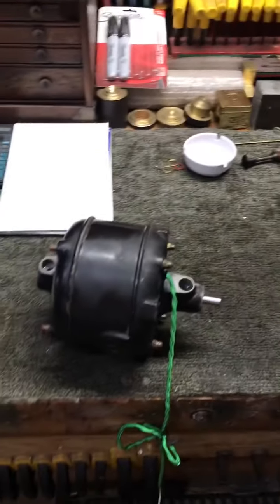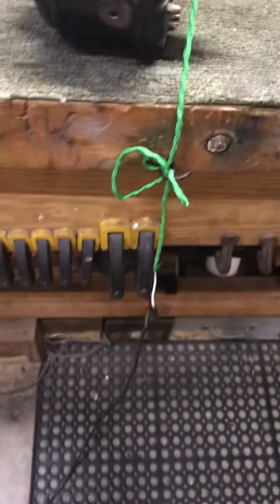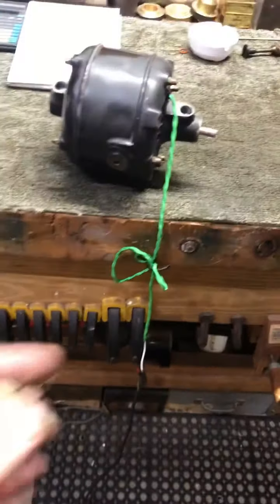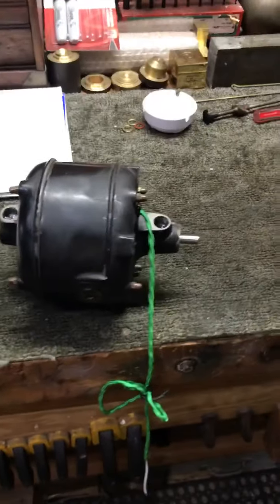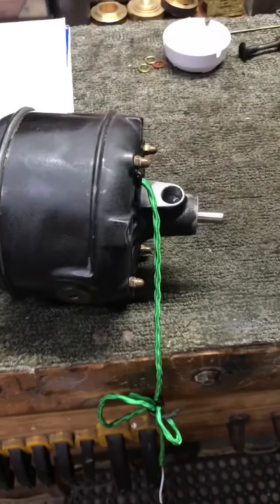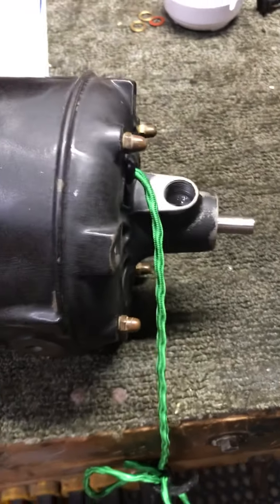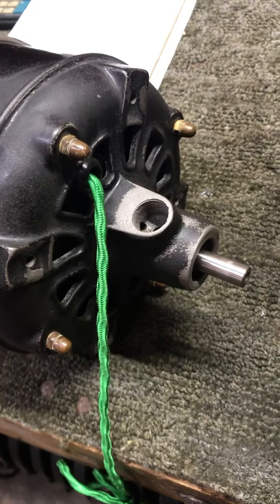I've just turned it upside down so I could put a couple drops of oil in it, since we don't have oil cups with it. I've got it hooked up to my test lead — I'm going to plug it in and let you listen to it run. You'll probably hear the rain outside. All right, here we go. Runs real quiet now.